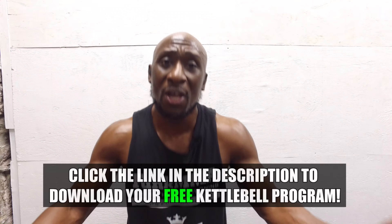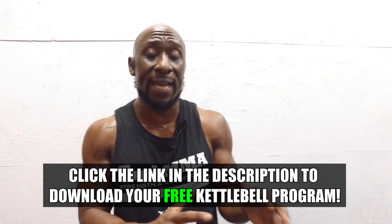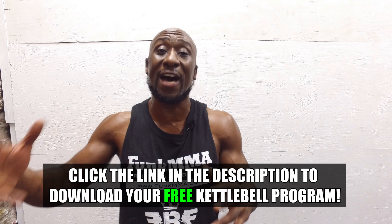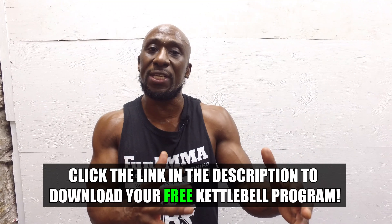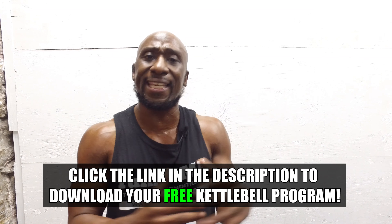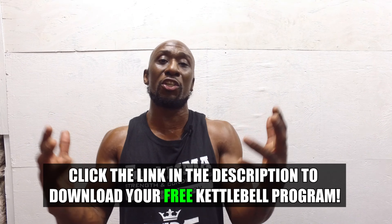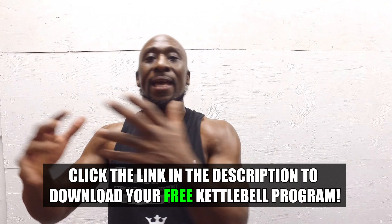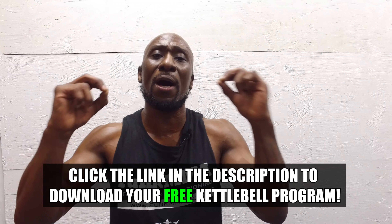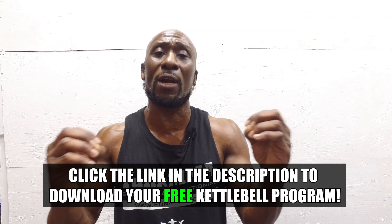There you have it — tough workout, guys. It looks tougher than it is. Use challenging weight: maybe go a little lighter on round one, then go heavier for rounds two through five. This is all you need. You can add a finisher, but it's a great workout to add to your regimen once or twice a week. Kettlebells are amazing for full-body functional movements, athleticism, and aesthetics.